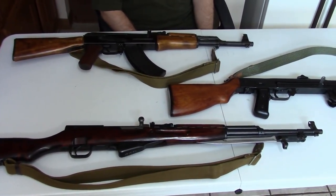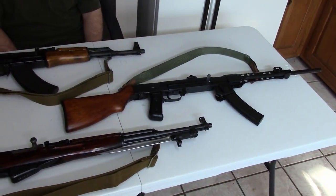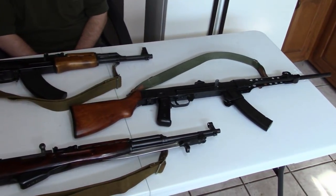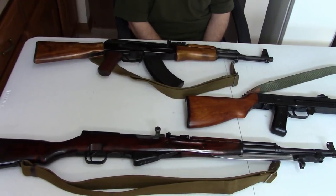Hi, this is Misha. This video is something we've been putting off for some time. I've been spending a lot of time researching and have had a lot of help from the folks over at the AK Files, really trying to get the story straight because there's not a lot of information. This is on the Polish Kalashnikov variants, and this is part one, which will cover the 7.62x39.